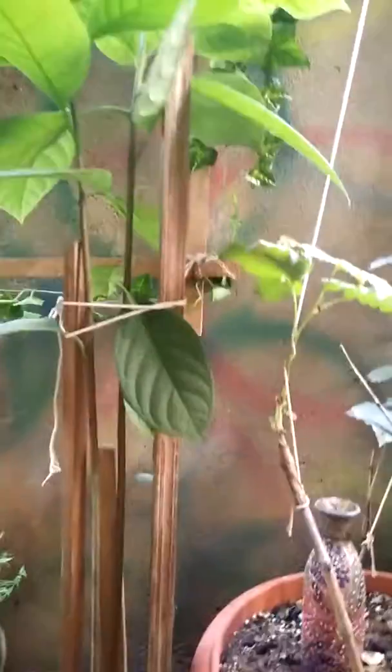It is almost more than two feet in height. See the foliage — it's a very big variety and a lot of new leaves are coming as well. These are pretty shiny leaves.